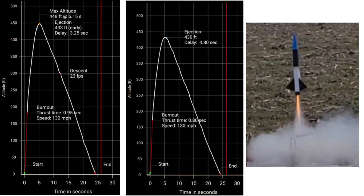The plot on the left is with the four-second delay and the plot on the right is with the six-second delay. The difference between these two is the blue dot, which represents ejection of the streamer. On the left plot with the four-second delay, you can see the blue dot is on the left side of the peak. On the right plot with the six-second delay, the blue dot is on the right side of the peak. Interestingly, both flights reached a similar altitude and the data looks more or less the same other than when the streamer ejected, which probably means the rocket was going pretty slow when the streamer ejected on the four-second delay.